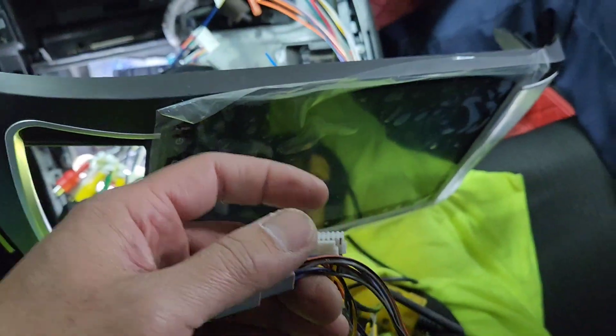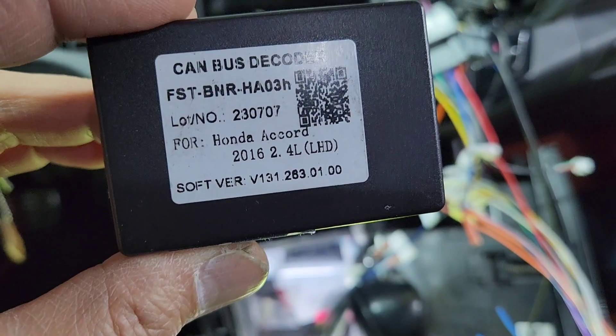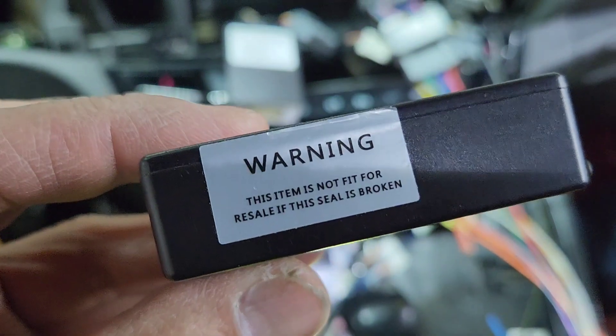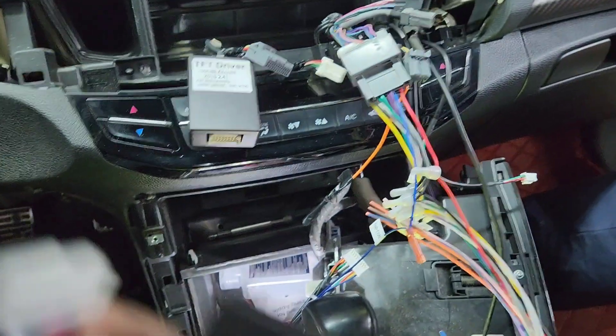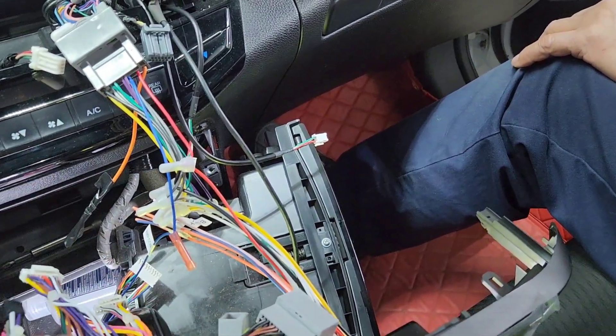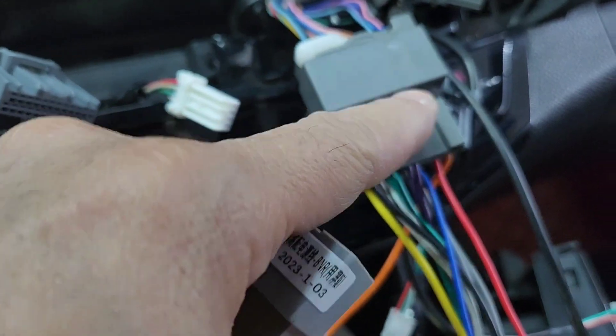I got a 2016 Honda Accord. The customer brought this over and this plug, as you can see, is the wrong plug. It came with a CAN bus — I love it — but the problem is it's not the right one. This plug will fit on the Android system but the problem is the main plug: I tried to bypass it and it didn't work.